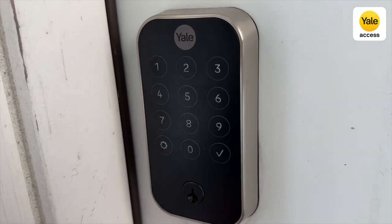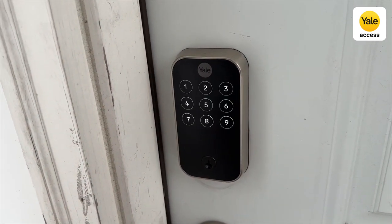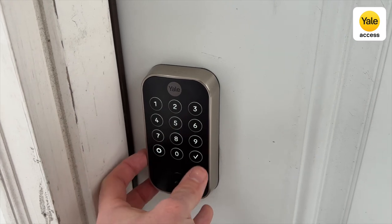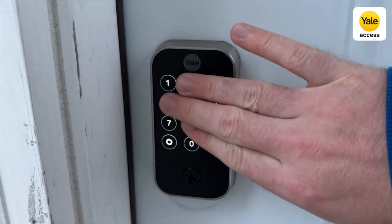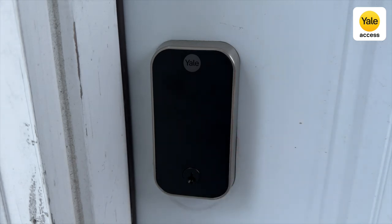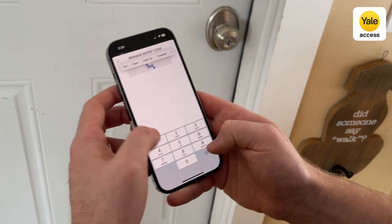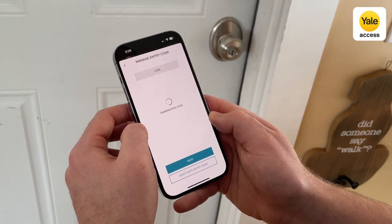The Yale Assure 2 goes a more traditional route with a number keypad or touchscreen. The touchscreen version is one of the best I've ever tested on a smart lock — the sensitivity is perfect and it makes very satisfying clicking sounds similar to a Nintendo Switch. To unlock the Yale Assure 2, just tap near the Yale logo or place two fingers somewhere on the keypad and then type your four-digit code followed by the check mark. Each household member will get their own code, and the keypad is great for giving guests, dog walkers, maids, and Airbnb guests access to your lock.